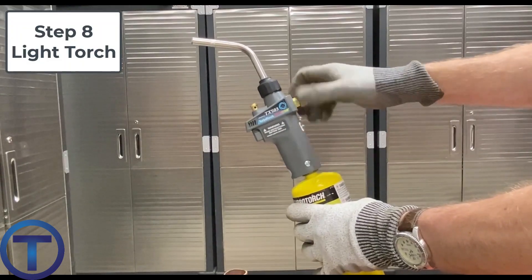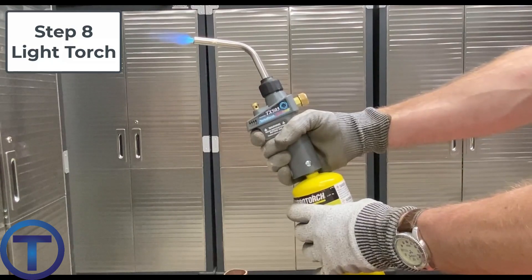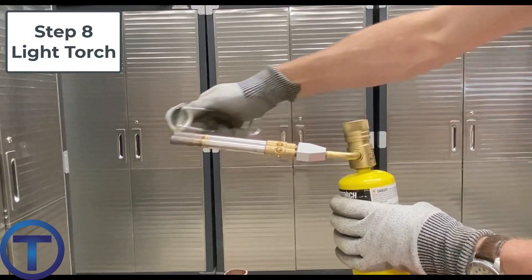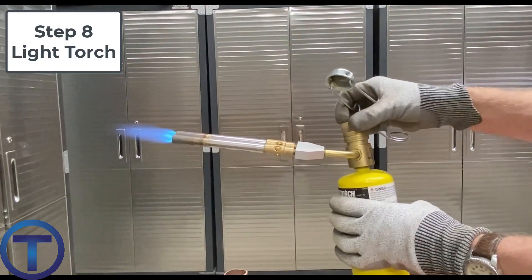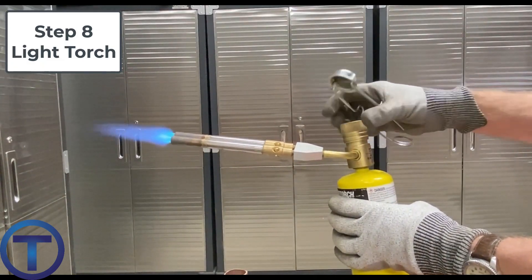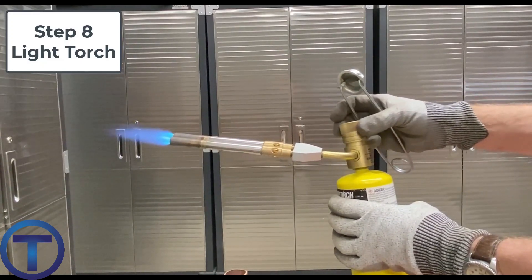Step eight is to light your torch. Some torches have an ignition button you can just click and it will self-light. Some you have to use a striker to light the torch. Once you get that flame going, from now on be really mindful of where it's aiming because you don't want to burn yourself or anything else that shouldn't be burned.